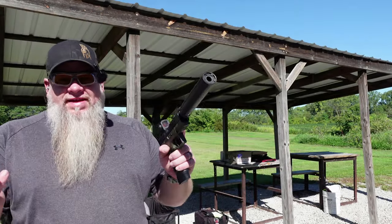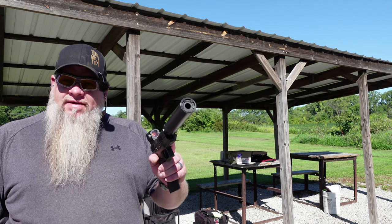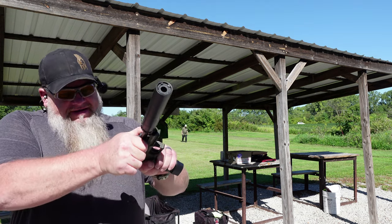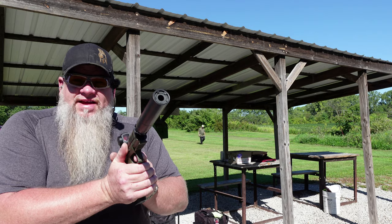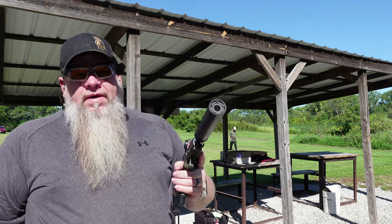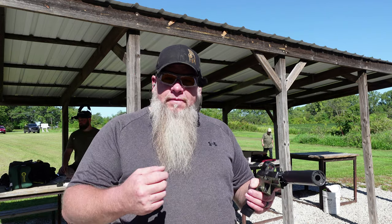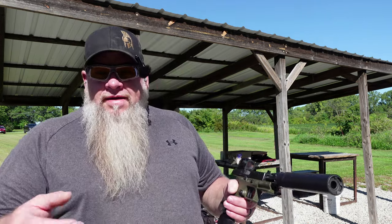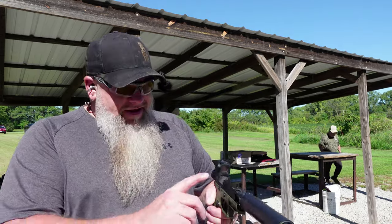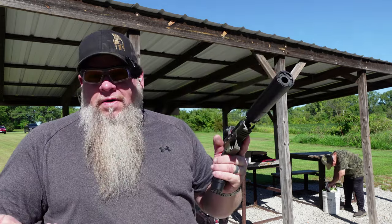I've only got two of these left in the box — these are the Hornady Factory Subsonic 147 grain XTPs. Let's see if we can get it to cycle. Hell yeah — no problem there. So it's not the gun's fault. Those Black Dot rounds — we actually pulled one of those bullets and did a powder charge on them, and I think there was only like three grains of powder in those. That's not the gun's fault.